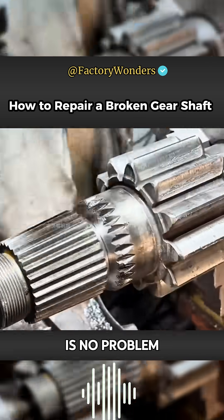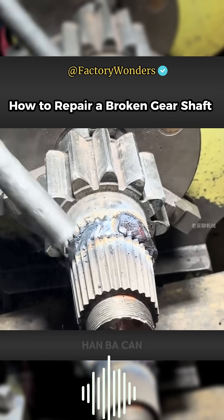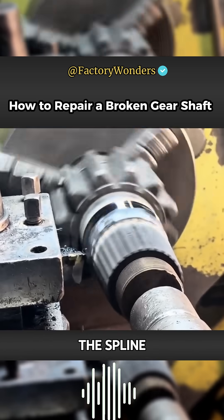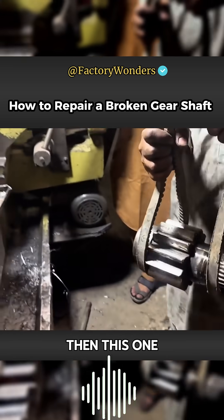When it is confirmed that there is no problem with the concentricity of the two, the previously reserved groove can be filled with welding until the weld bead completely covers the gap. But because the fracture is just at the edge of the spline, the raised weld bead needs to be cut flat to avoid affecting the normal use of the spline groove. This result is really amazing.